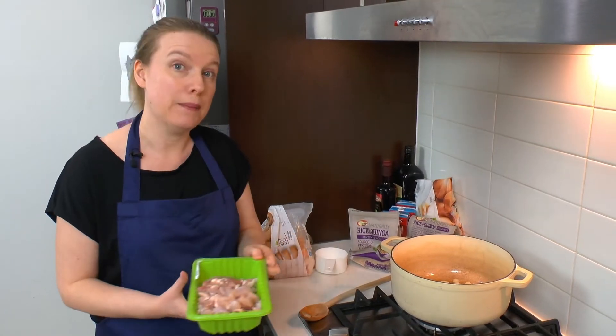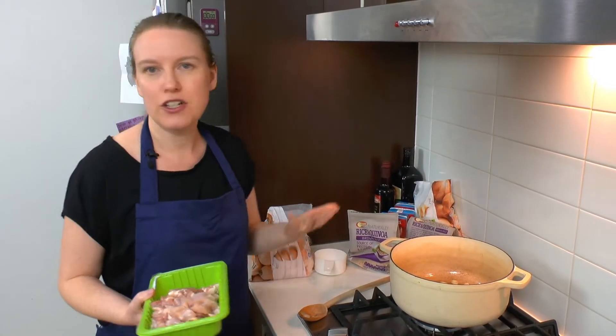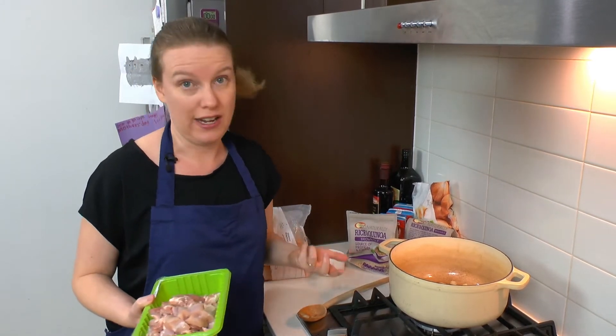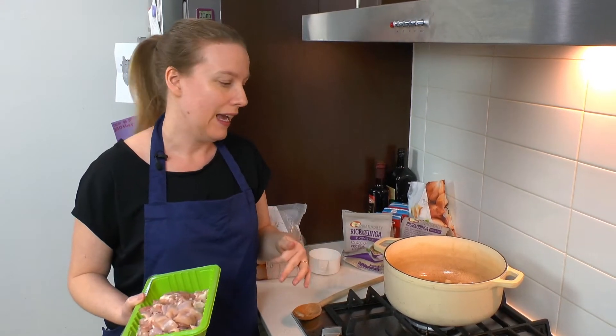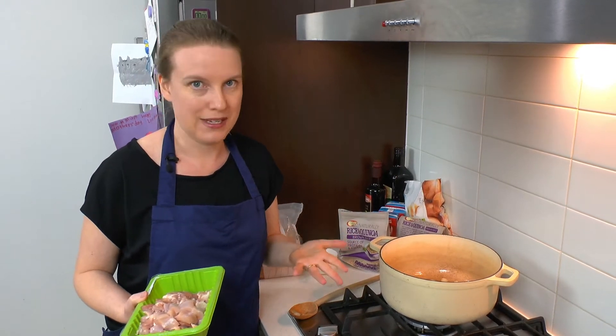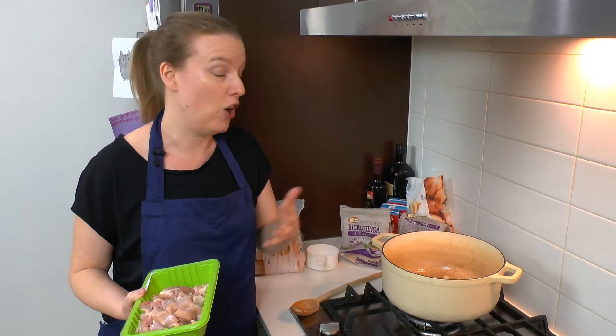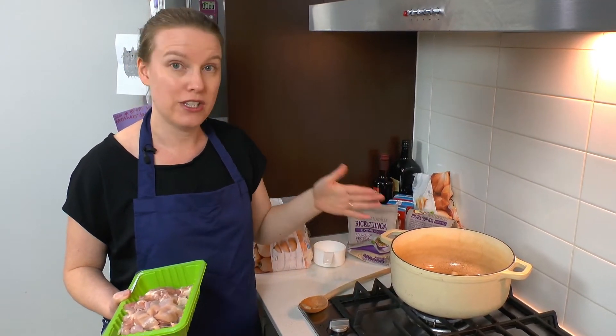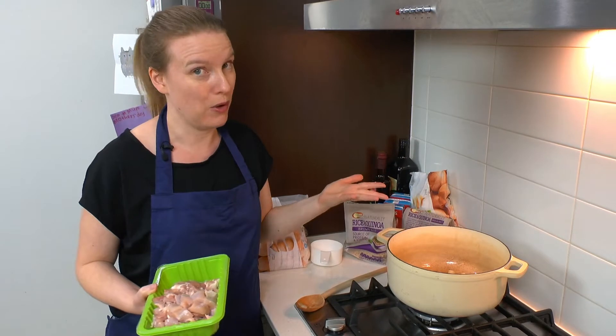We're going to be making a chicken and pumpkin risotto tonight. There are so many different risotto recipes out there that if you don't like chicken or you don't like pumpkin, if you just Google risotto recipes you will come up with a whole heap of different flavor combinations, and the recipe we use tonight should work with most of those.